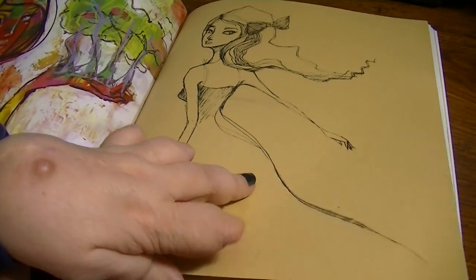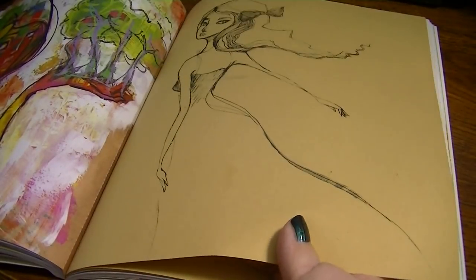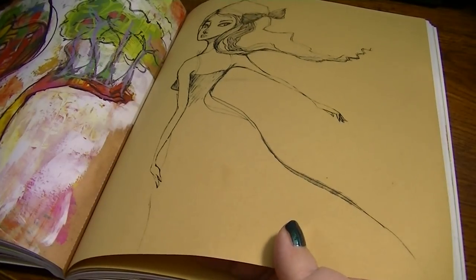Now, this is different paper here. It's thinner, so it would probably be more for drawing, colored pencils, things like that.